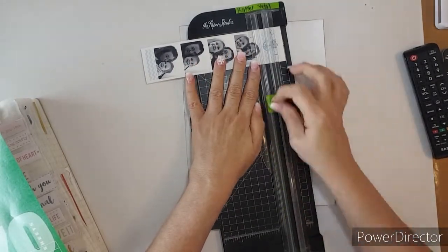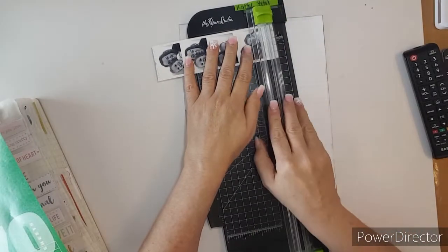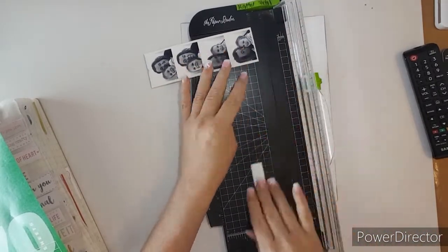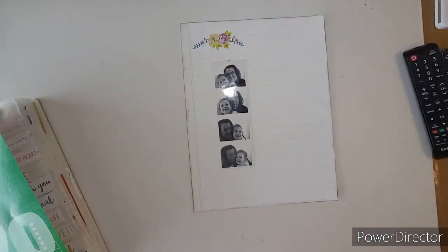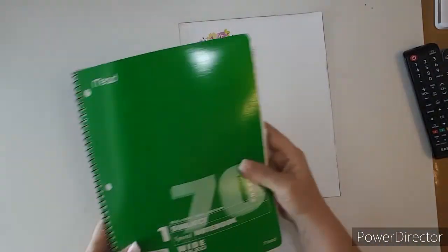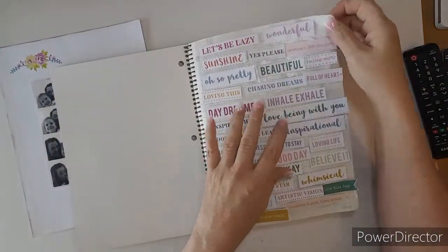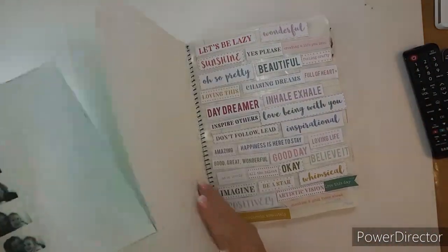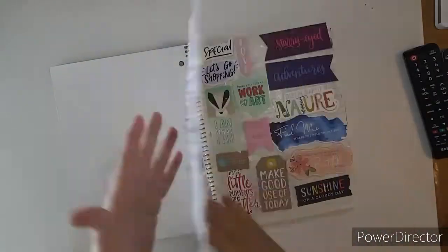I have a stack cube where my colored cardstock is. And in my miscellaneous white, I have some paper kind of in there that I use cut down for 8.5 by 11. So that's where I got that sheet of paper.